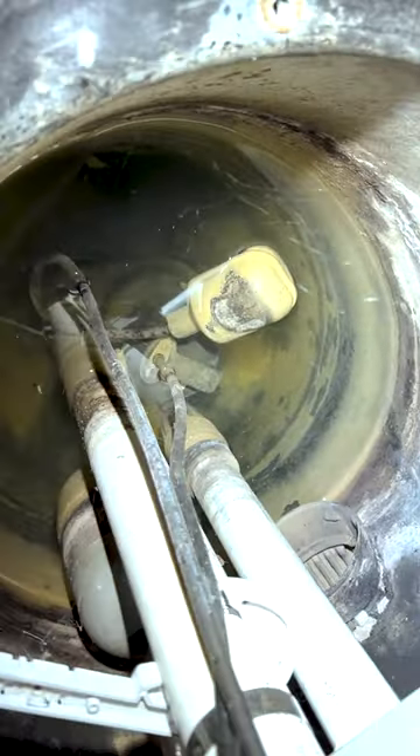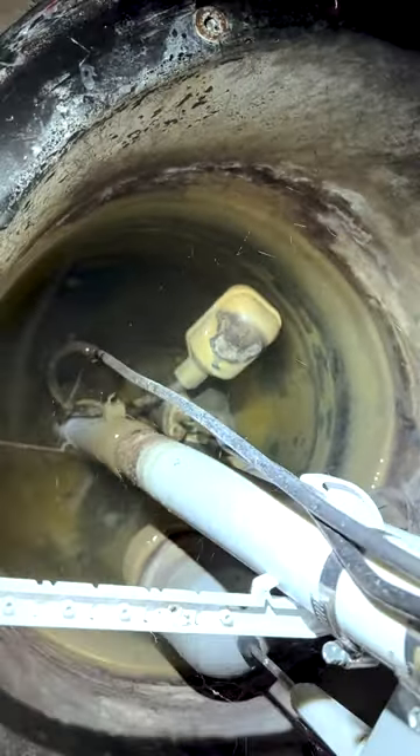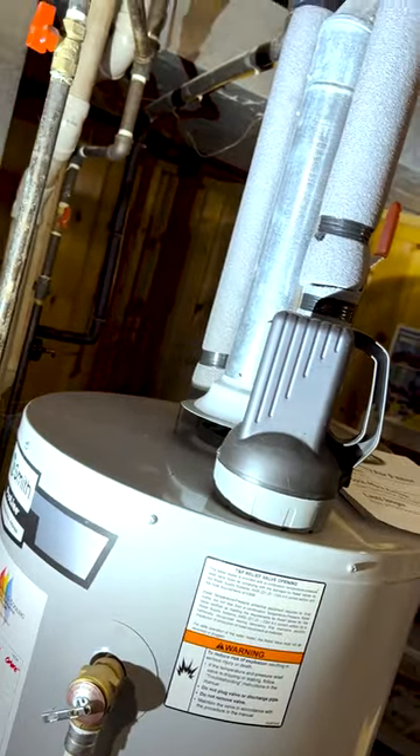It's odd. Basically we have drain tile coming in the back side over there. Got anywhere from probably 18 to 20 inches of water in there right now. And this system goes up, over, and comes in right here. We have some more pro-press fittings tying it into the supply line that goes to the water heater. Kind of an odd little thing.